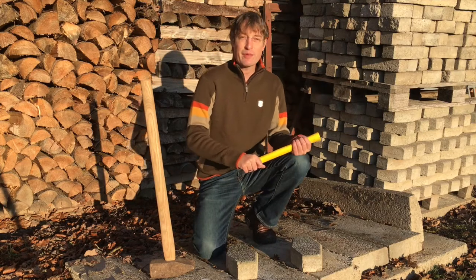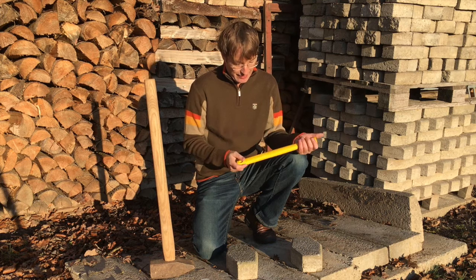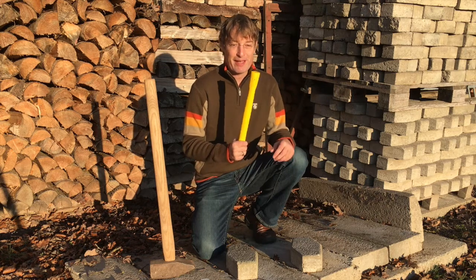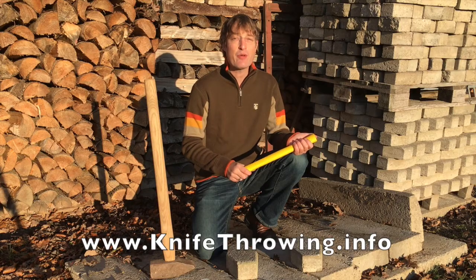So, the result from the test. I gave it a good bouncing, but this one just bounced back. No breaking. Well, it means it's really a good replacement for throwing axes. See you and have fun throwing!